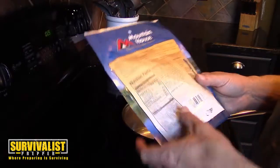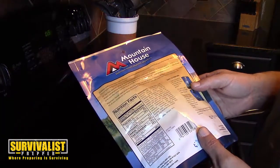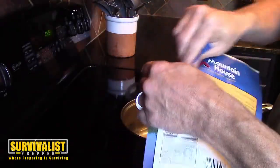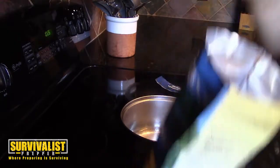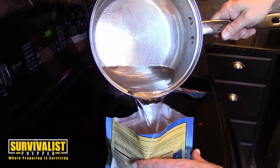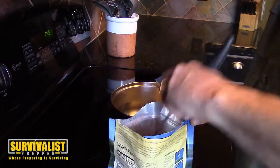It doesn't say exactly how many servings, but I think this is about two servings. It takes two cups of boiling water. To open the package, remove the oxygen absorber, add two cups of water, seal the package back up, and let it sit for about 10 minutes. So we'll go ahead and do that, get rid of the oxygen absorber, put the water in, and stir it around a little bit.